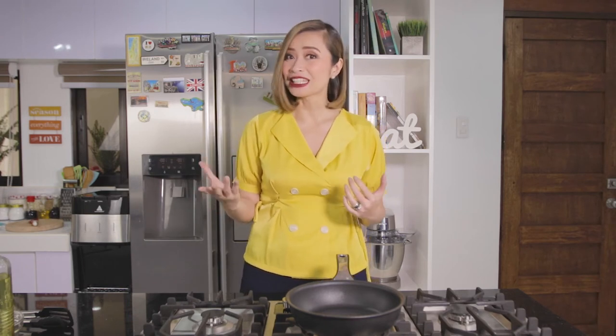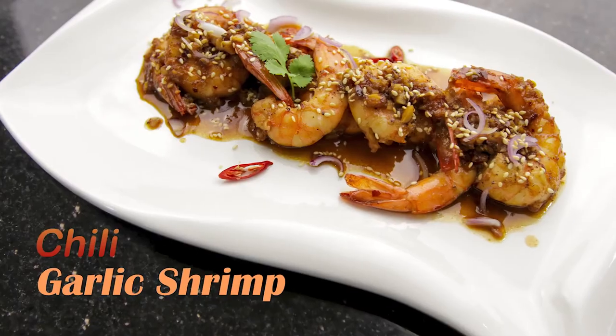Hello everyone! I'm Chef Mom Rosebud — welcome to my channel! I'm here again because I'm going to cook for all of you. But before anything else, I would like to thank all of my subscribers. Our community is growing, and I hope that every week you learn something new and get to cook this for your family too. So for today, I'll be cooking another easy and simple recipe that is so delicious — in fact, it's my husband's favorite. This dish is called Chili Garlic Shrimp.